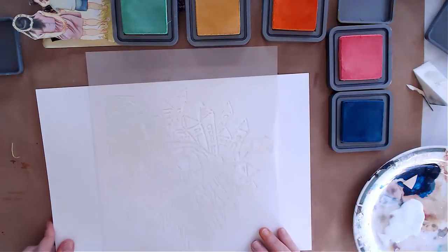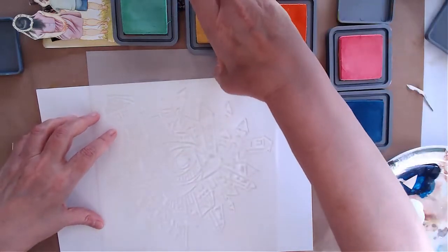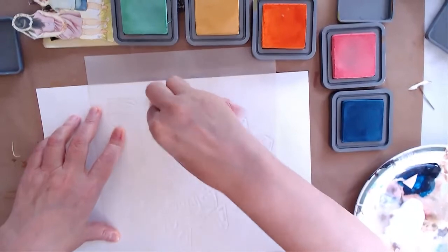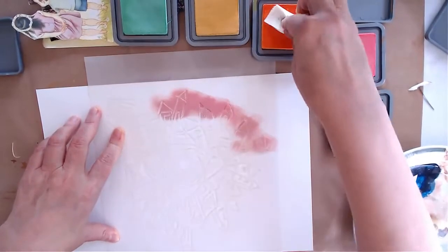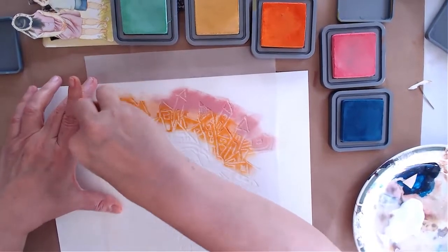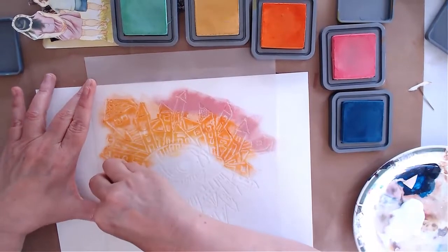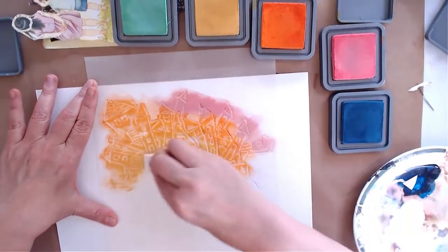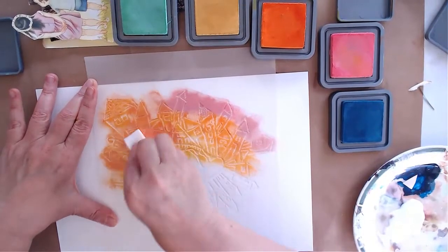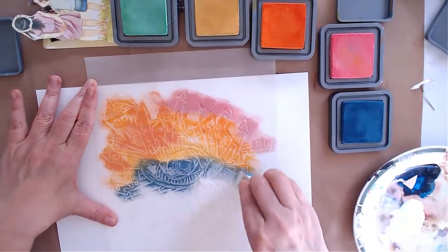I'm going to show you a really nice technique. I'm holding my stencil and just starting to put colors on, adding the colors as I go. I'm very intuitive about it — I might make the warm colors on the top and then move to the more cold colors on the bottom.